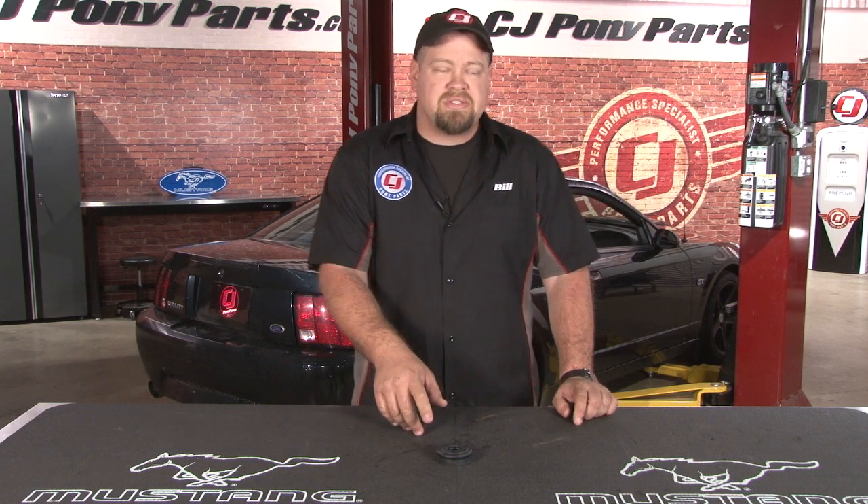Hi, I'm Bill from CJ Pony Parts. It's hard to believe that a seal this small can actually cause big problems in your late model Mustang. Ford used a similar seal on all 1981 through 2004 Mustangs where your fuel filler pipe goes into your fuel tank. If this seal is damaged or dry rotted, fuel is going to pour out the side of your tank, which not only costs you money, it's actually a safety concern as well. So today I'm going to show you how to replace this seal using our 2001 Mustang Bullitt.